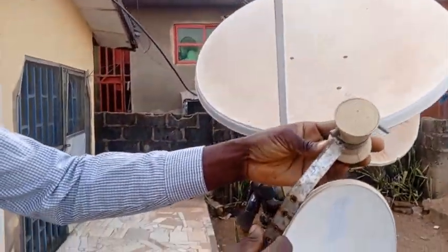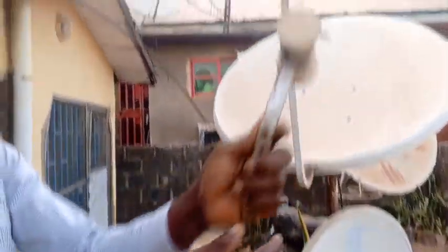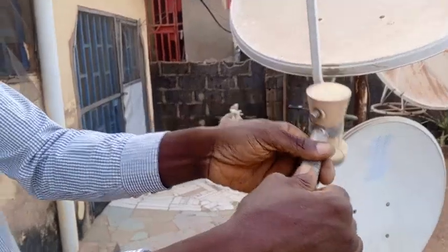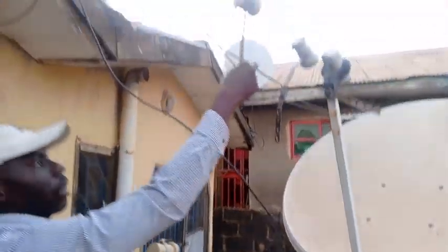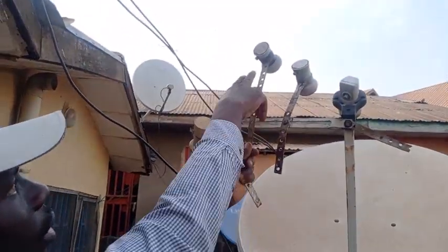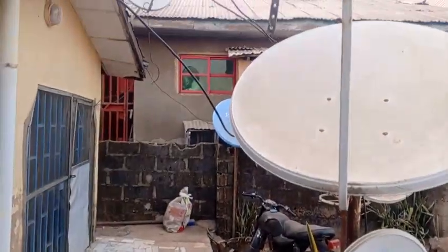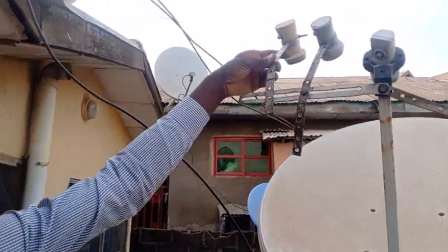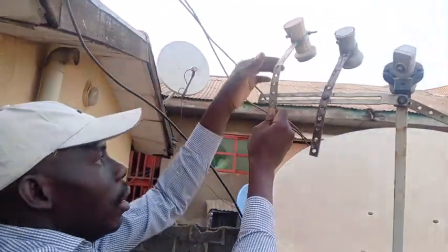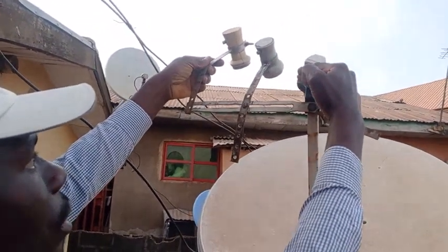Before we start, please look at this LNB setup. The scalar is bent — it's not straight. I told you the other time to bend it like this, because if you make it straight like this it's too straight. If your scalar is straight like that you won't get good signal, because the LNB will be facing outside the dish. The idea is to make sure the LNB is focusing on the dish.